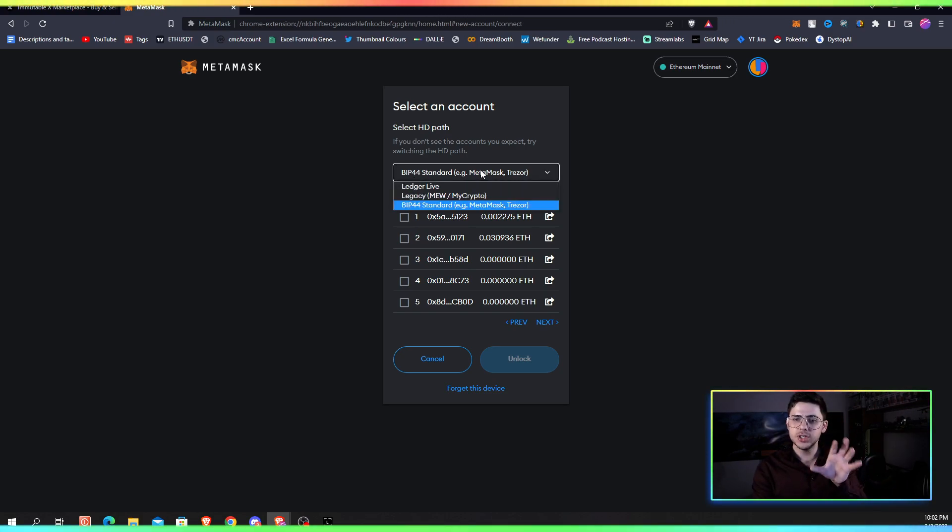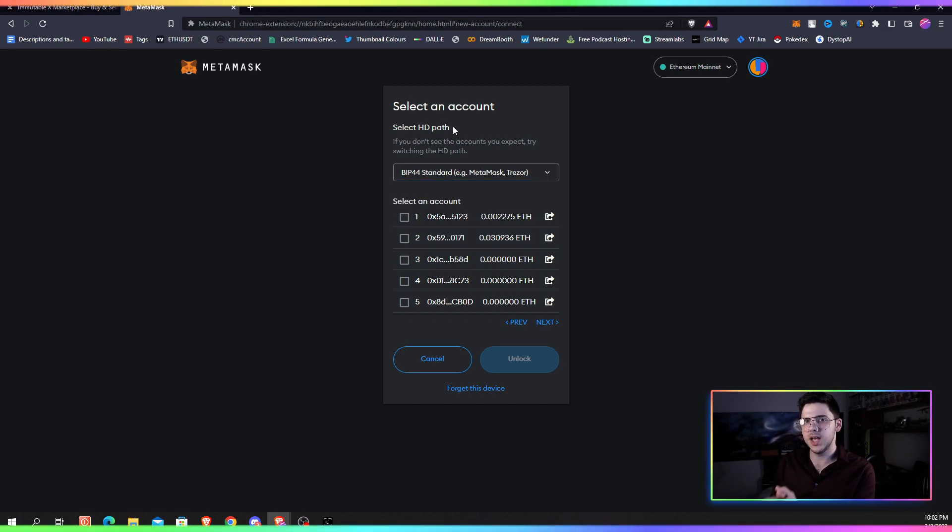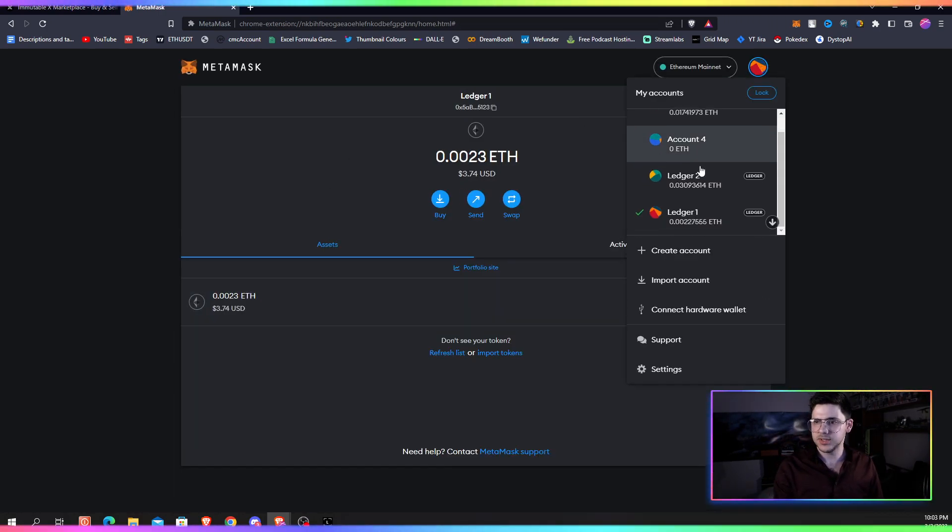You click that. Now, it will usually default to Legacy or Ledger Live or whatever. If you're ever having any issues or doubts about whether it's the right wallet — firstly, having some Ethereum inside it does make a big difference, it makes your life a lot easier. But secondly, switch it to BIP54. You'll have far fewer issues. BIP54 should have the correct wallets, especially if this is a seed you've taken from somewhere else. Then you click the wallet you want to import, hit the little unlock button, and that's literally it.